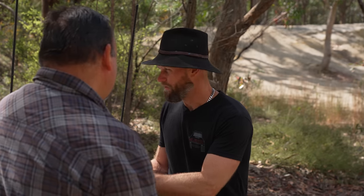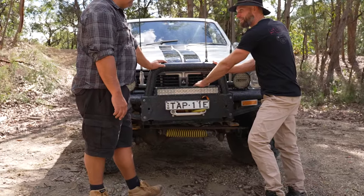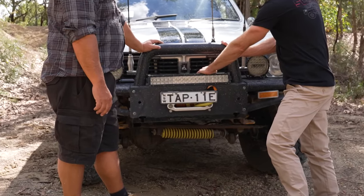What size winch have you got in here for this size vehicle? A 12,000 winch. Probably more than enough for the vehicle. It does its job well.